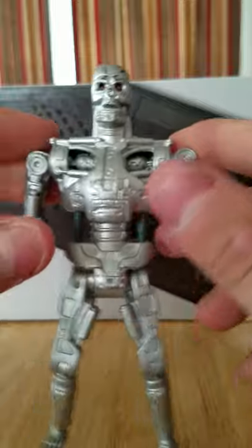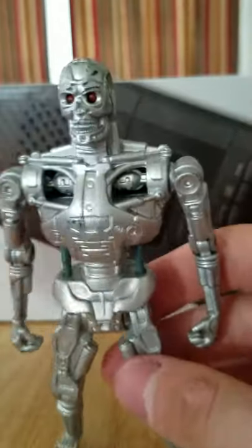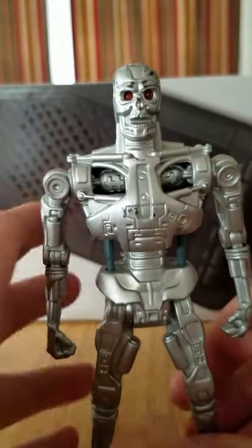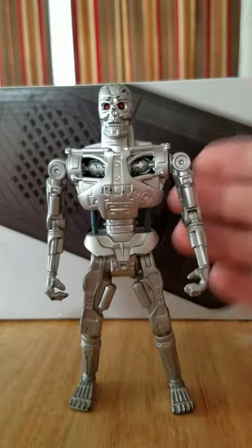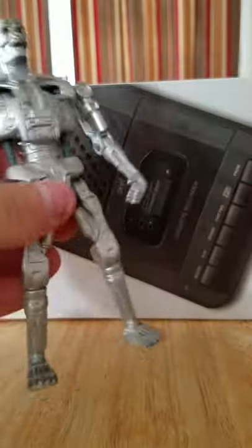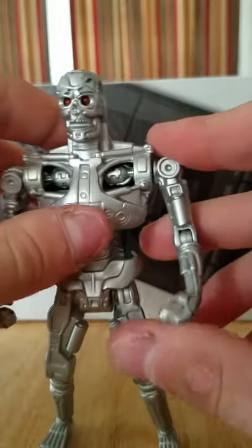If you can find him, I'd recommend it. Like I said, I got him loose and I don't know if he has any other accessories. I was hoping to get the Endo Glow Terminator, but this figure — if you can find it — is phenomenal and an amazing figure for the age. I paid a little over $10 for him on eBay. Until I can afford the NECA Terminator, this is going to be my Terminator Endoskeleton on display.